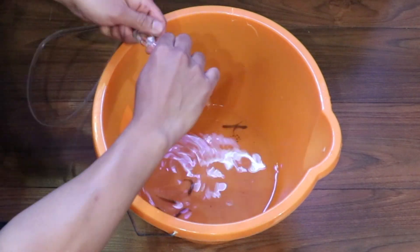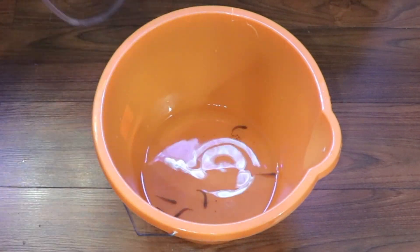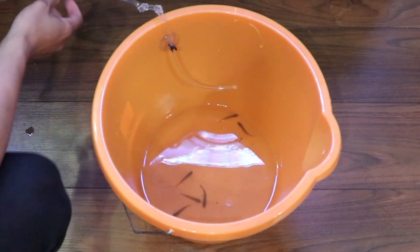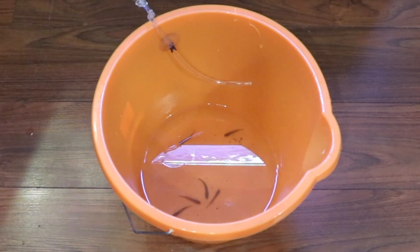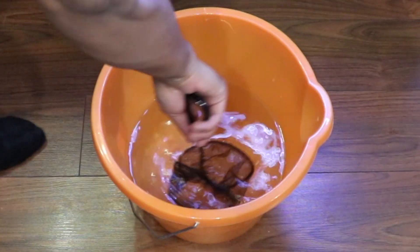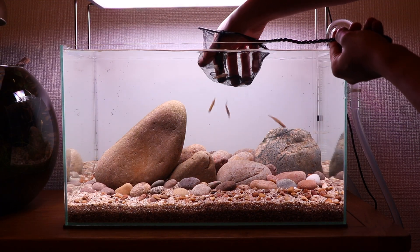With all the fish I buy, I always drip acclimate them. I know that these fish are in water that's a little bit softer compared to mine, so I'm going to drip acclimate these for about three to four hours. I found that when I do a longer acclimation the fish settle down better in the new aquarium. If you want to see how I drip acclimate my fish and shrimp, I'll leave a card in the top corner of the video. Here are the gobies after about four hours of drip acclimation — the amount of water is now triple what I started with. I took a little bit of water out to make it easier when catching them with a net, and now I'm carefully netting them into the new tank.